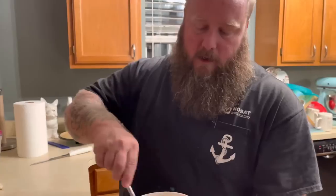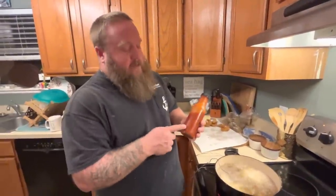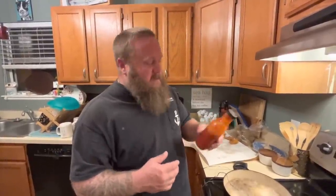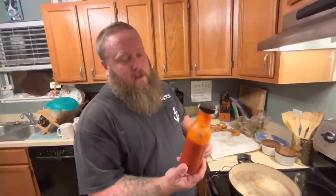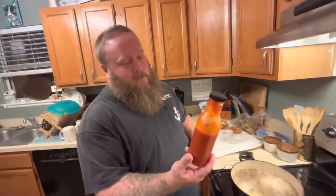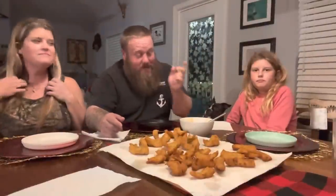Then this is that homemade datil sauce. Datil peppers are synonymous with St. Augustine where we live - they have a very unique flavor. They're probably slightly hotter than a jalapeno but a completely different flavor profile. It's like just a pink sauce - the datil sauce - all the locals around here make it, it's all pretty similar, but the stuff Harold gives me is the best I've ever had. And just mix that in until you get it right, and throw a little key lime juice in there. Datil sauce is not your typical hot sauce - it's like a condiment, almost like a ketchup consistency, not extremely hot, a little bit tomatoey. Drop a comment if you visited St. Augustine and had something with datil peppers.